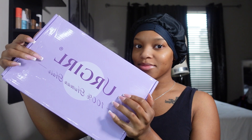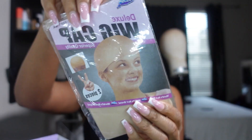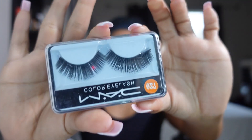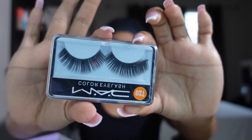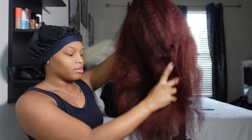First of all, let's get into this super cute packaging and everything they sent along with the wig. They sent over a wig cap, which is essential, an elastic band with their logo on it, some lashes, and it even came with a cue card that shows you how to take care of the hair.